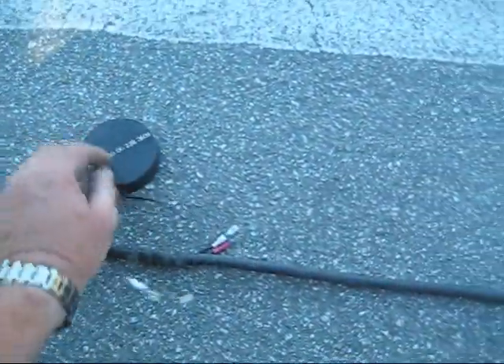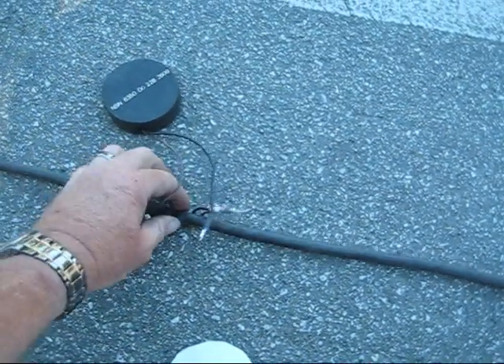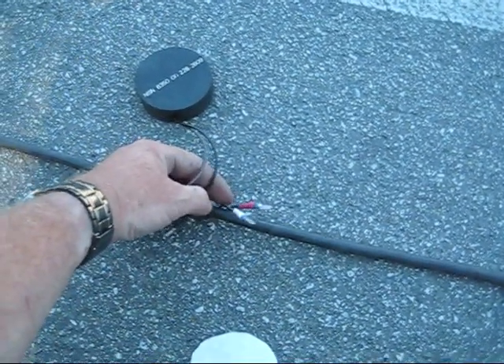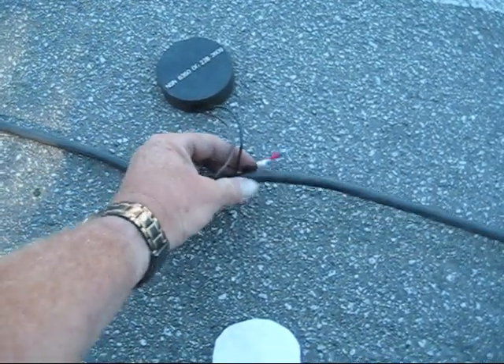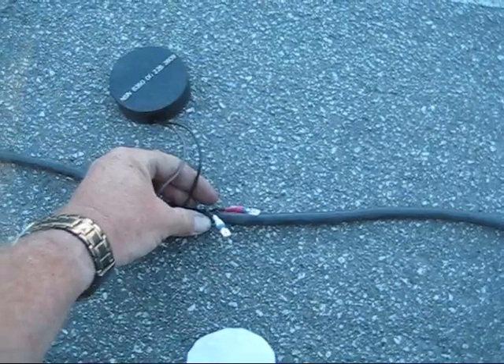To get power to each hockey puck, I got an extension cord and put little pigtail spade connectors that match the spade connectors to the hockey puck assembly on the extension cord in parallel, and then that runs out to the back. On this particular side, there's the first hockey puck assembly, and I have it attached to the asphalt by the butyl pads.